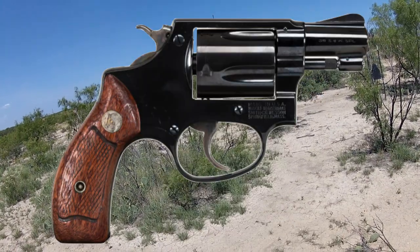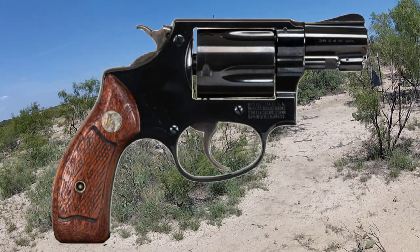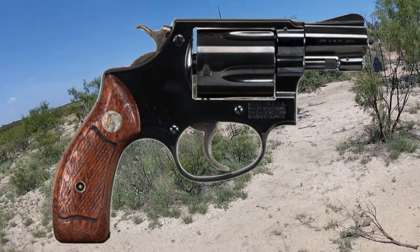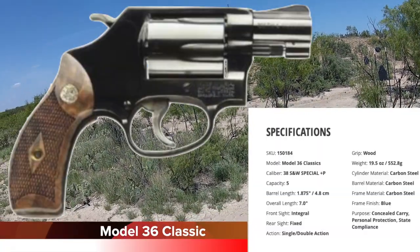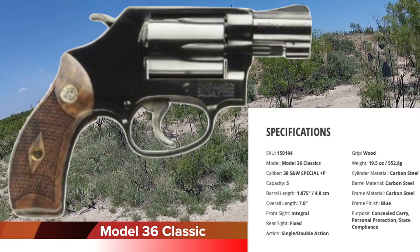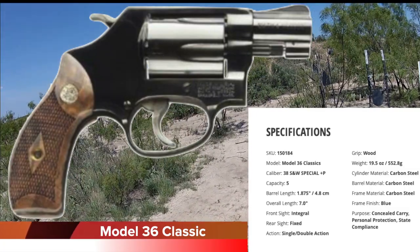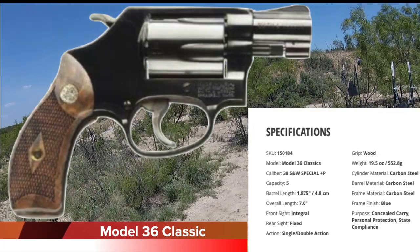At that time it was called the Chief Special, because of where it was introduced, later to be designated the Model 36. This was the first snub-nosed revolver that Smith had come out with to shoot the .38 Special round that they actually developed back in 1902. Following the Chief Special in 1950, later becoming the Model 36, three lines of snubbies were developed by Smith.